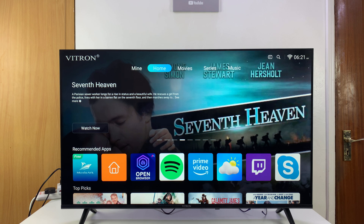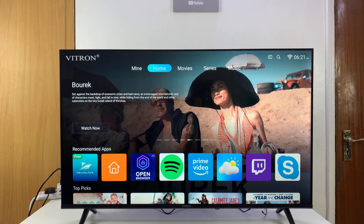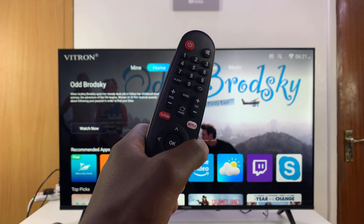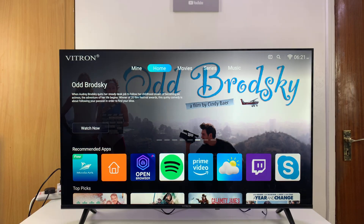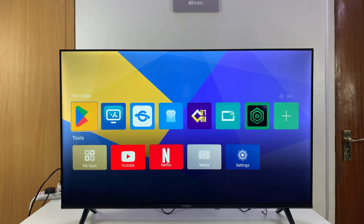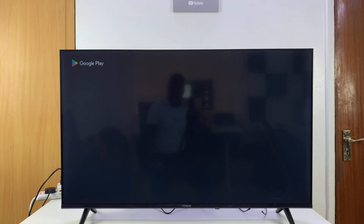Today I'll be showing you how to install apps on your Vitron Smart TV. This is very simple. From the home screen, press the home button on the remote to get to the home screen, then on the menu at the top go to 'Mine', and under 'Mine' you will see the Google Play Store icon.